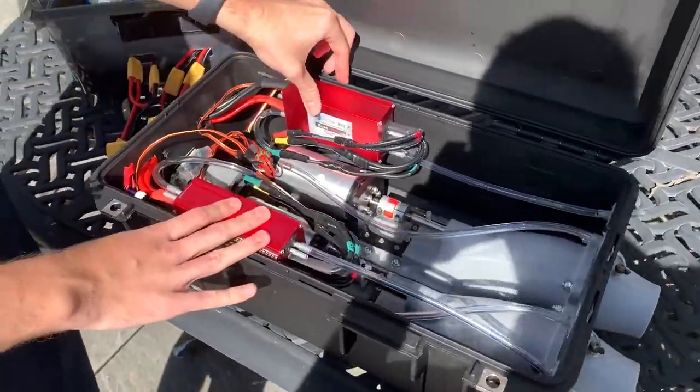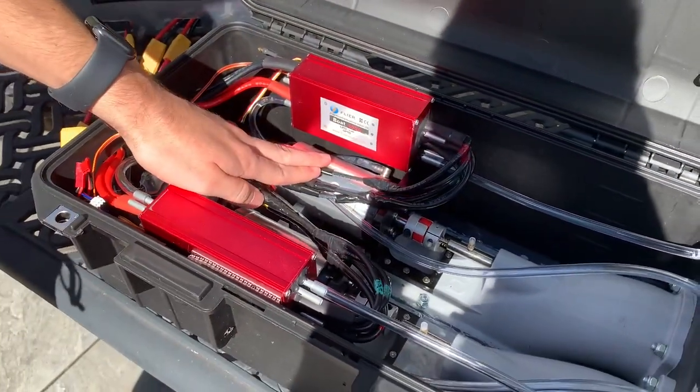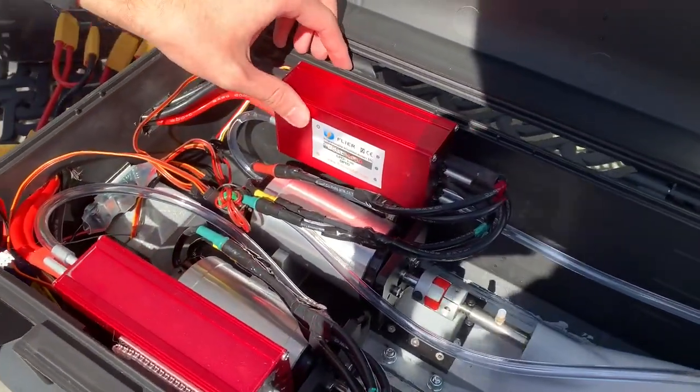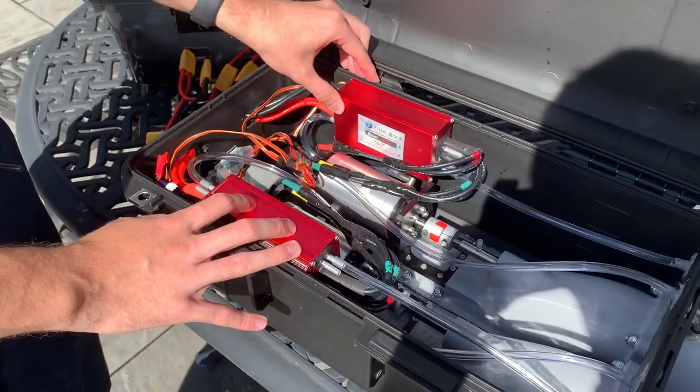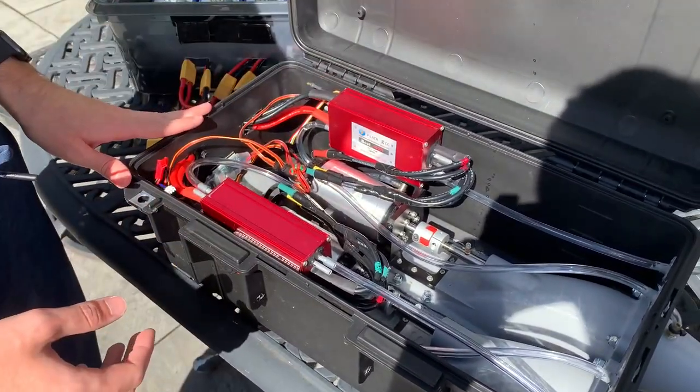Then the next thing: I have two 400-amp Flyer ESCs, both programmable. I wanted these because they are fully watertight, so I don't have to worry about them ever failing if any water gets in.